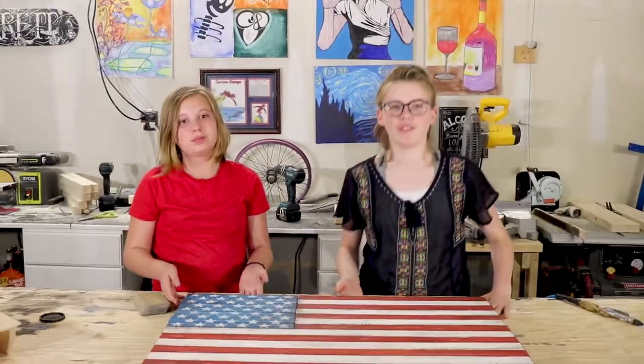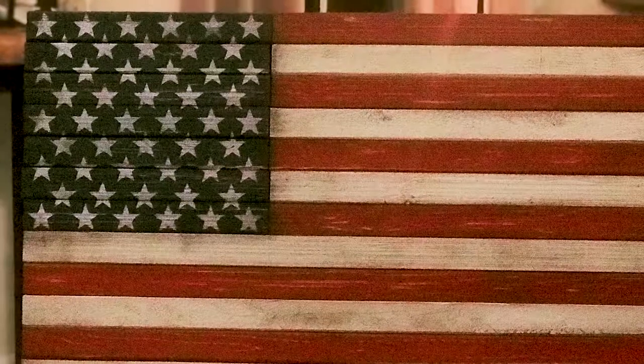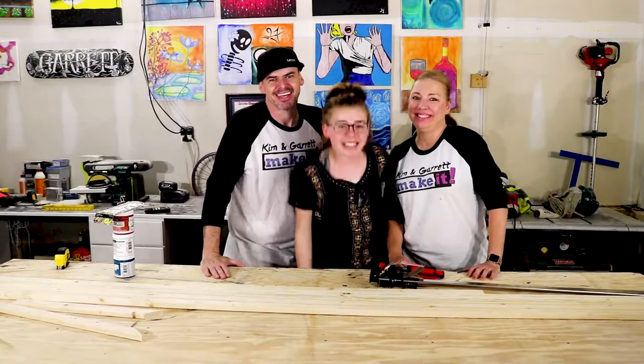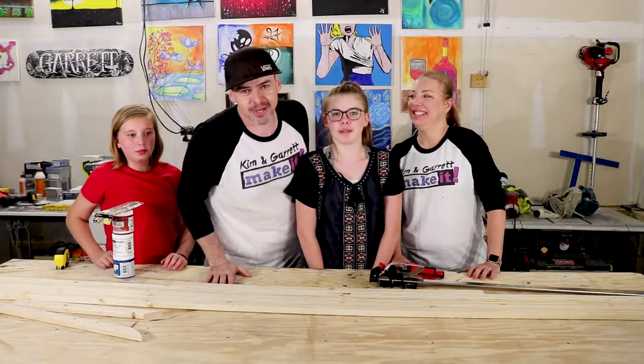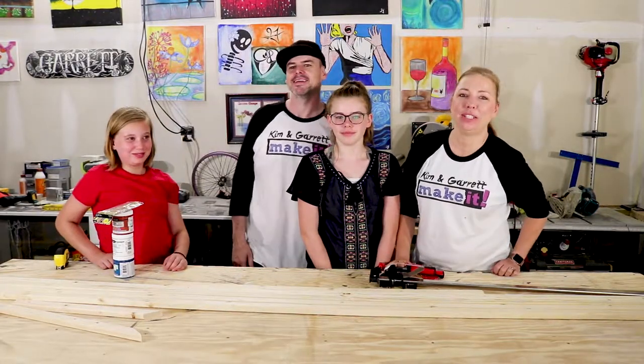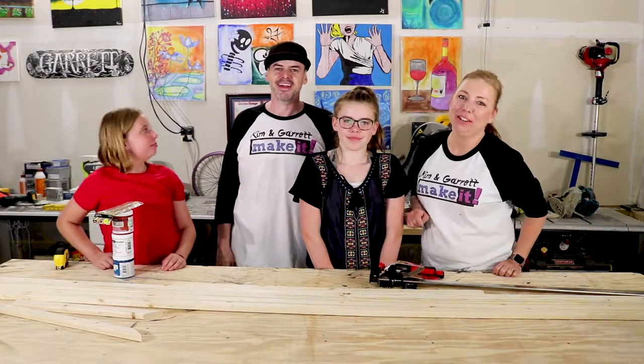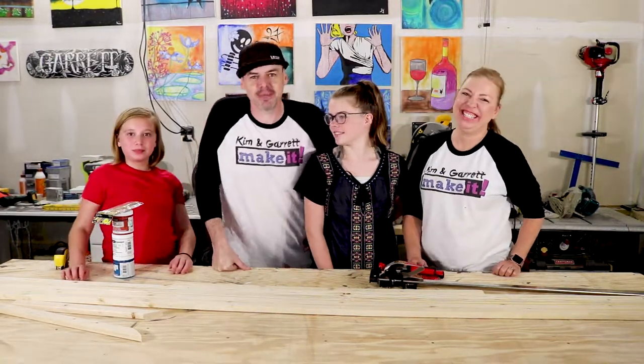Sweet, we finished our American flag! Hi, it's Kim and Garrett, and Sarah, and Grace. Build it, make it — join us each Wednesday and Friday for new episodes. Don't forget to like and subscribe, and hit that bell below to be notified for our newest episodes.